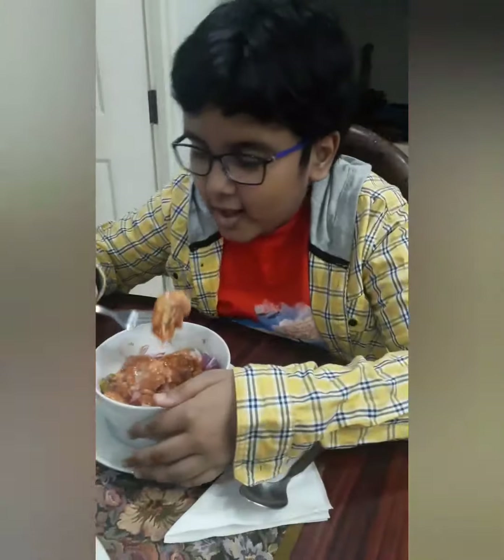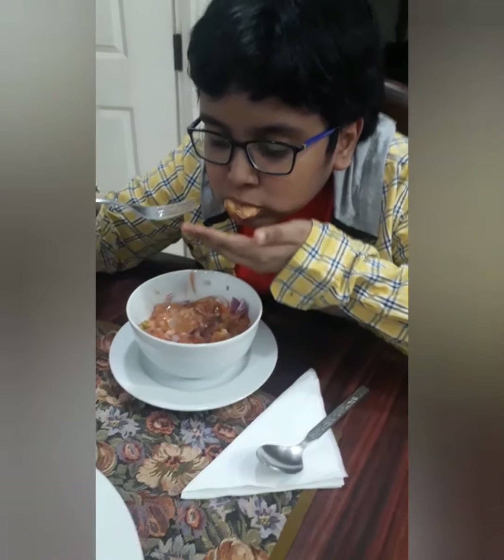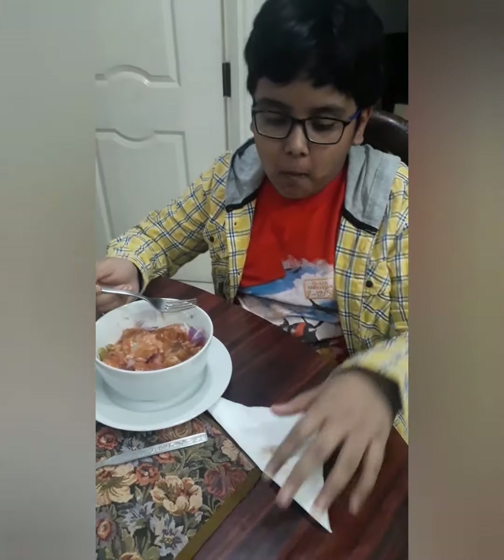Mmm! Guys, the dish was amazing — believe it or not, it's so amazing!